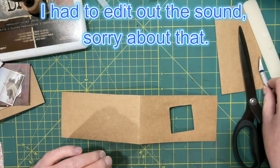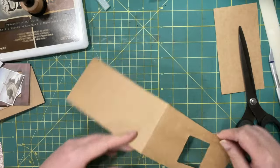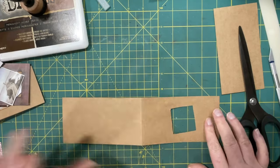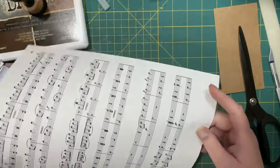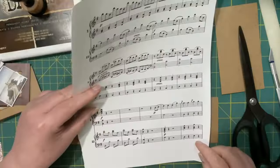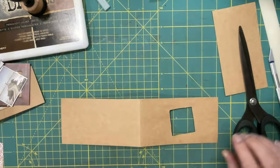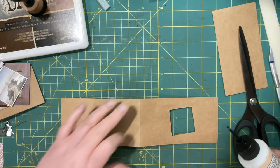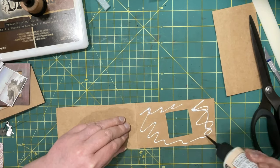Sorry about that — I had some noise in the background so I wasn't able to film properly. Anyway, we want to put some nice paper over top of the craft. You wouldn't have to — you could leave it — but I want to put music paper on one, and then I'll probably do something grungy on the other one. I haven't quite decided, but let's see what happens.